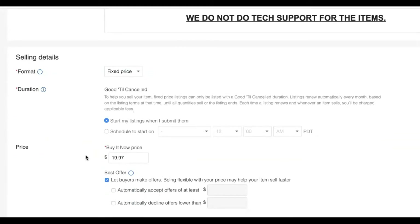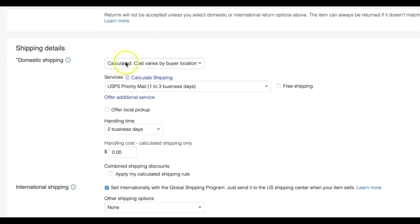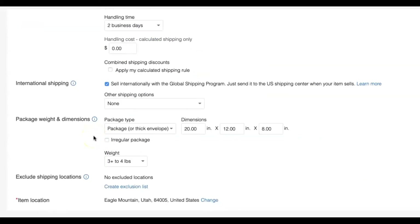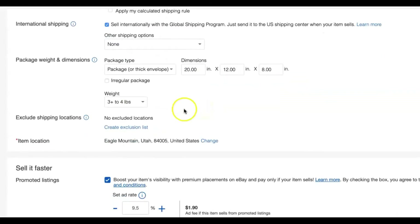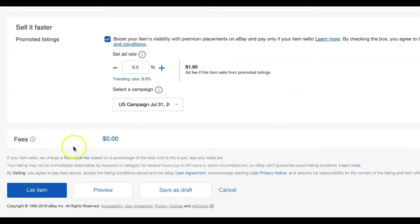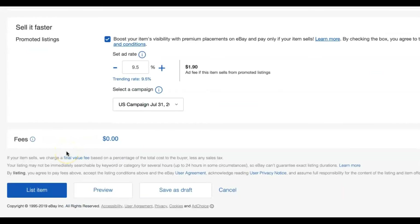Since I don't have the pump, I'll list it for $19.97. Then I'm going to ask them to pay shipping — calculated shipping, US Priority Mail. I'm going to estimate three to four pounds on that, and put dimensions big enough to cover me. I weighed the actual boot on a scale and then added a couple pounds to cover myself for the box. Then all you've got to do is click 'list item' and you're done. You've got the item listed — let's see how much I can make out of it.